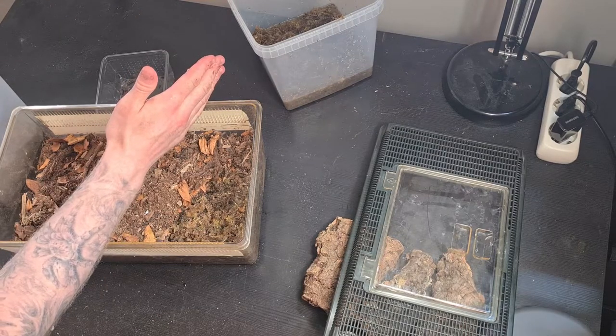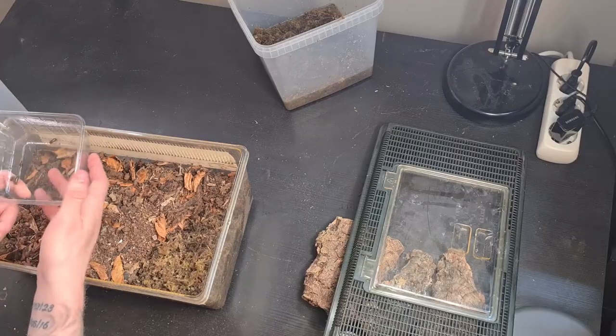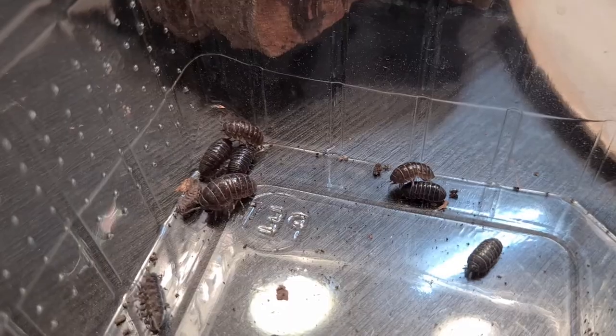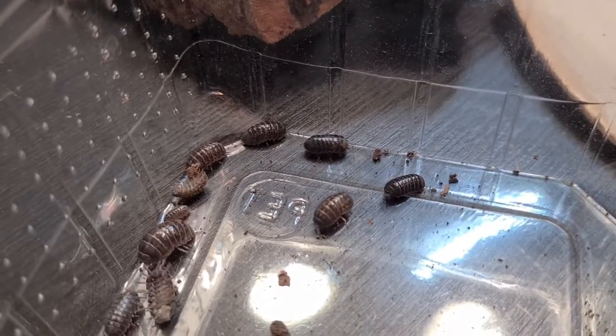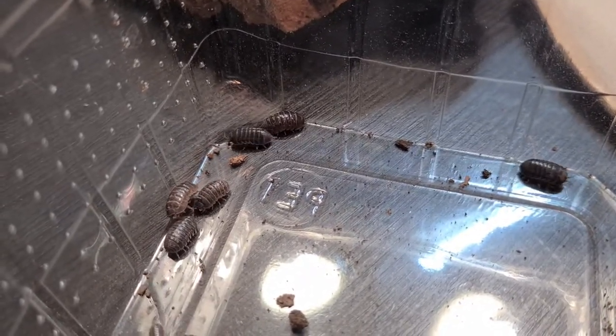I want to keep this area moist and this area dry. Here are the isopods — this is an Armadillidium. I can't say that word, I'll put it on the screen. I know what it is, I just can't pronounce it. The thing is I don't know which species of Armadillidium it is, so if you can ID these for me that would be great. Let's continue setting up the enclosure.